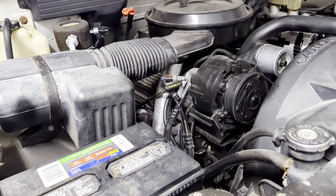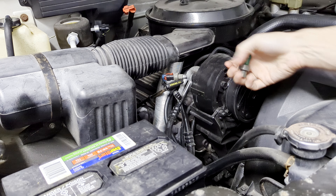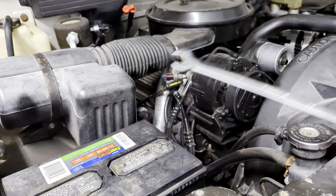I already did the low pressure switch — it was very easy to do. It was a $12 part and now I know I have a brand new low pressure switch that is not causing any faults. So I'm going to do the same thing with this high pressure switch. It's located right here and all I need is a 14 millimeter wrench to get it off, without having to open the system.